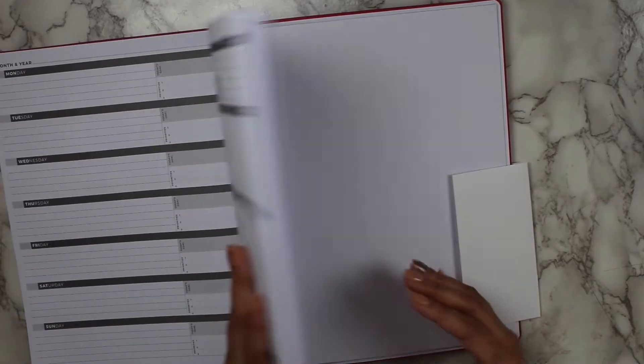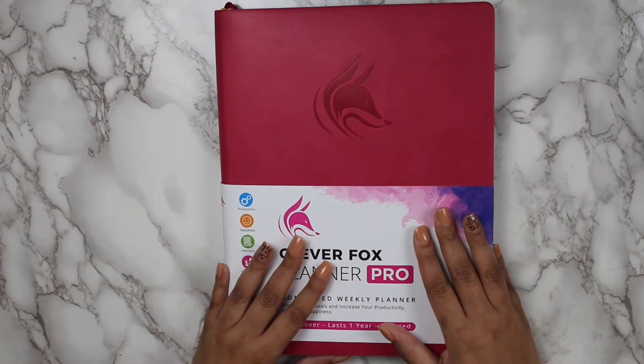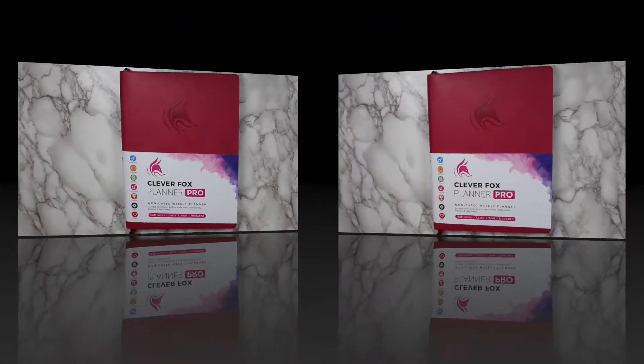As for the paper quality, it is 120 GSM, and one of my favorite features about this planner is the free shipping. So let's go ahead and take a closer look inside.